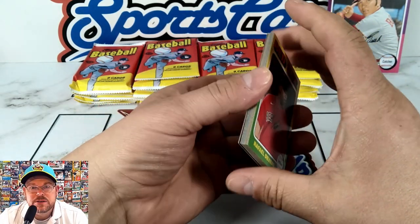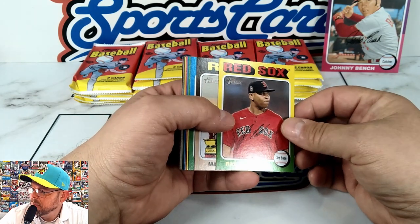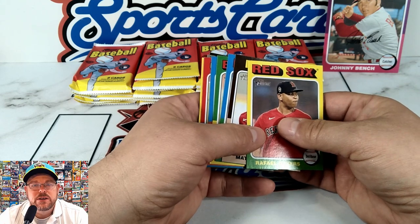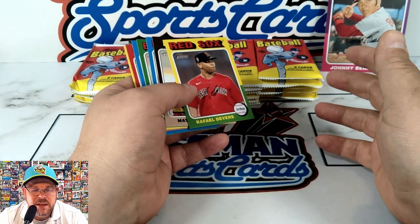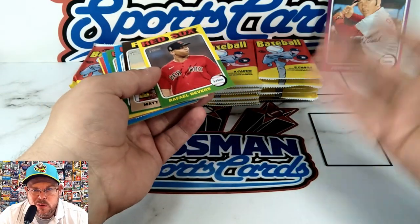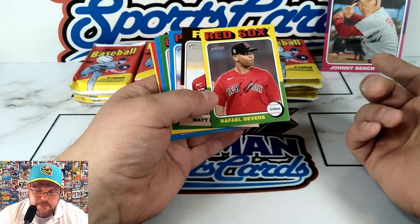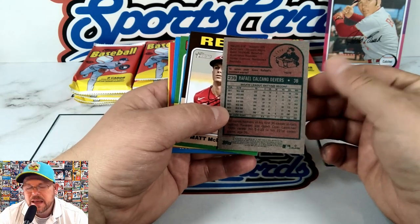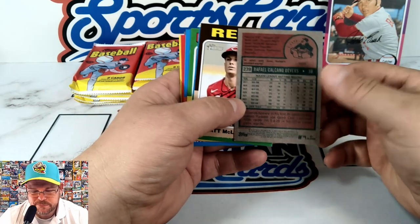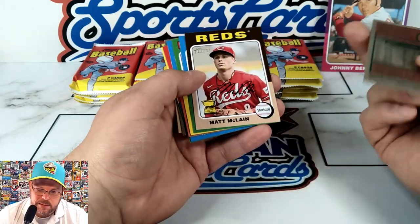I'll point out the Mariners cards I find. Here's the '75 look — some people love it, some people hate it because of all the different colors. The colors aren't used for players of the same team. Some feel it's a jumbled mess, some feel it's a piece of art. First off, Rafael Devers — you got the position and name below, two-toned card. On the back they went pure retro, bringing back colors you can barely read.